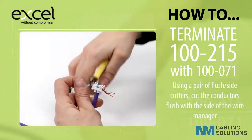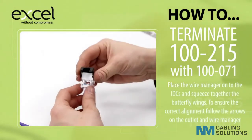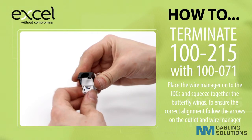Using a pair of flush or side cutters, cut the conductors flush with the side of the wire manager. Place the wire manager onto the IDCs and squeeze together the butterfly wings. To ensure the correct alignment, follow the arrows on the outlet and the wire manager.